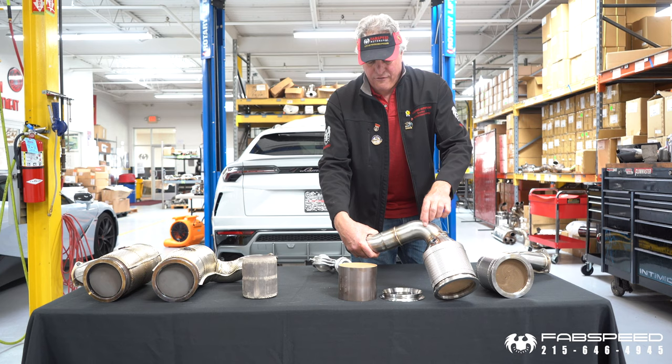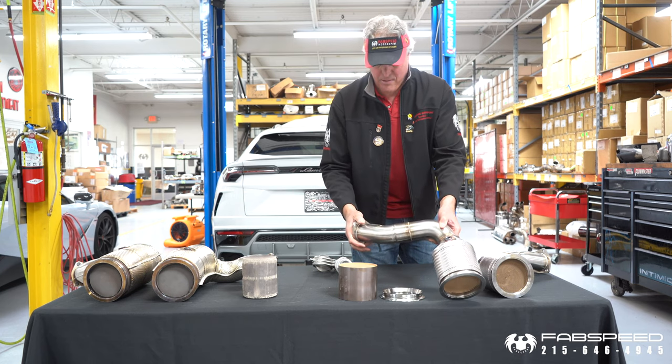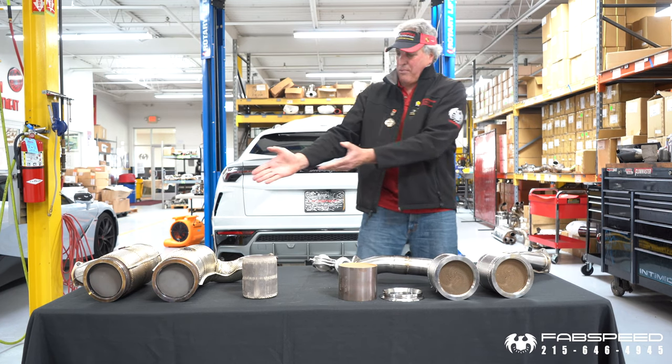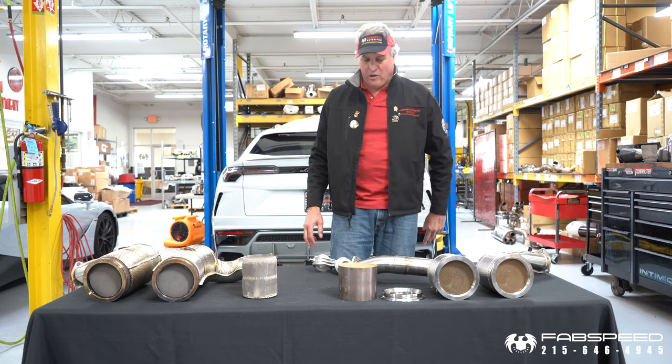Good end caps, 65mm, 2.5-inch tube, CNC mandrel bent in-house out of U.S. premium materials. Billet flanges, all TIG welded here at Fast Speed. You have a left and right setup to replace these factory catalytic converters — a direct, simple bolt-on for the car.